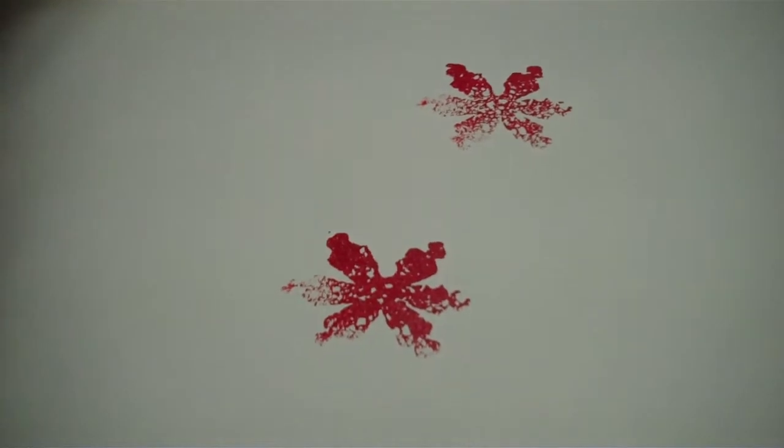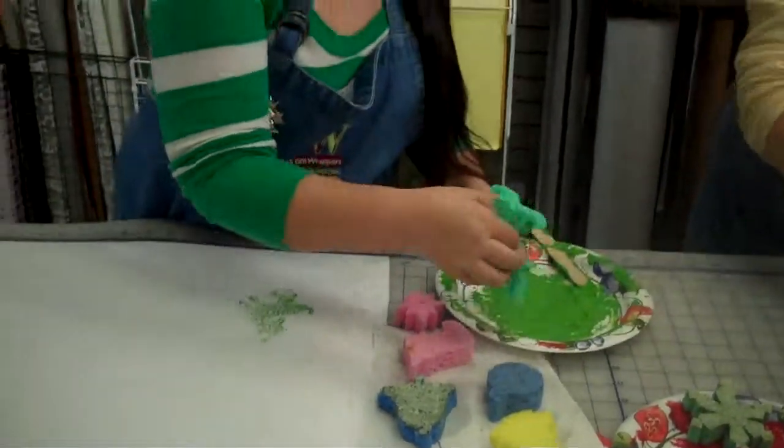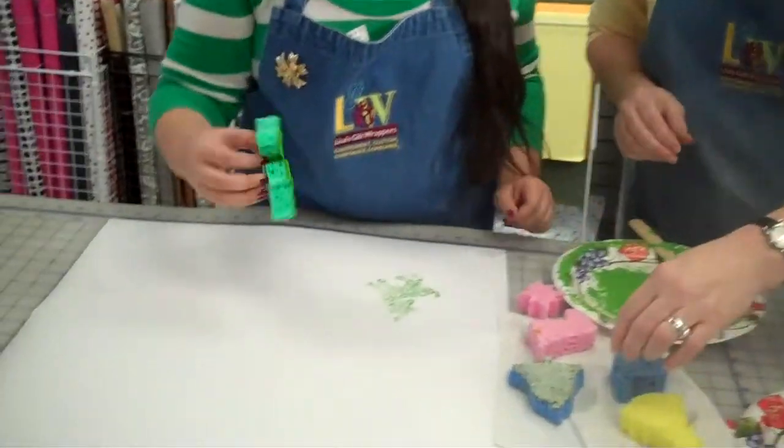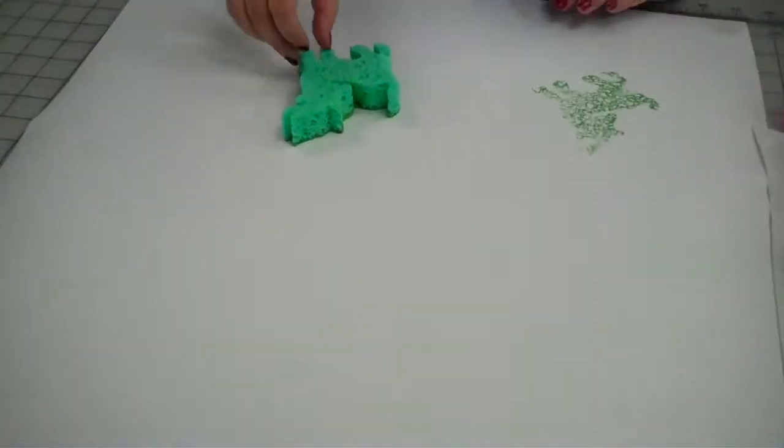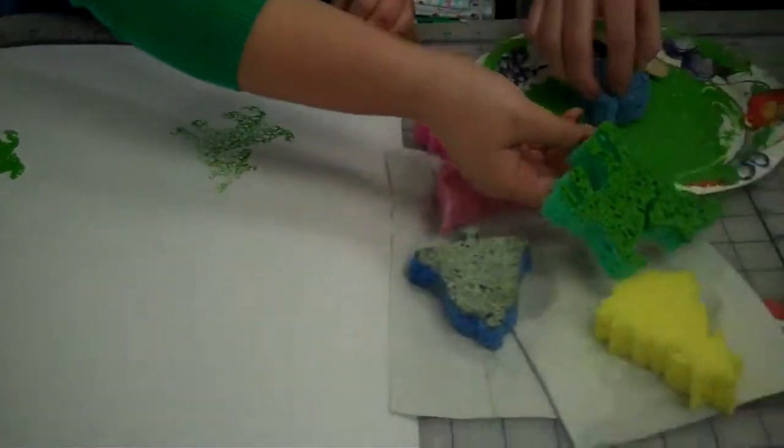What's fun is you can get all different kinds of designs. And after your paper dries, you can go back in and use glitter glue. You can use pencils. You can use all different kinds of things.